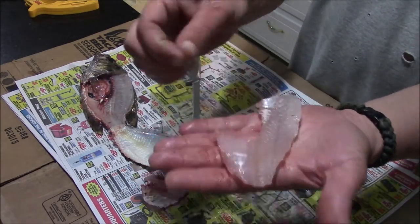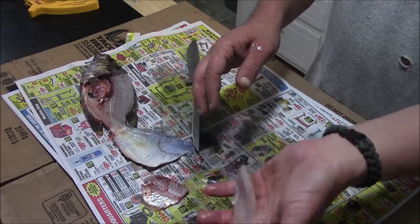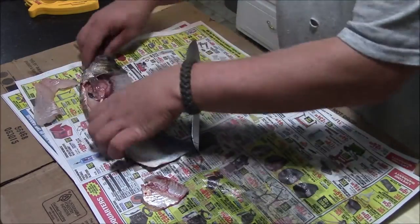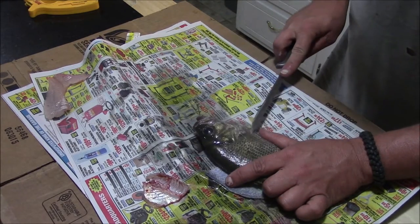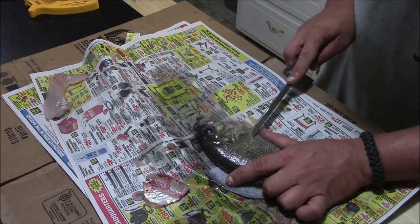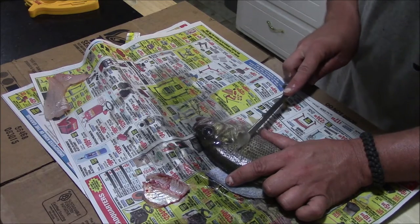Now I'm going to do the same thing on the other side. Wash these up real good, put them in a bowl of water and clean them up, and they're ready to roll in some cornmeal. Now I'm not going to worry about scoring this side because I know how to fillet fish, but if you're new to filleting fish it might help to score them.